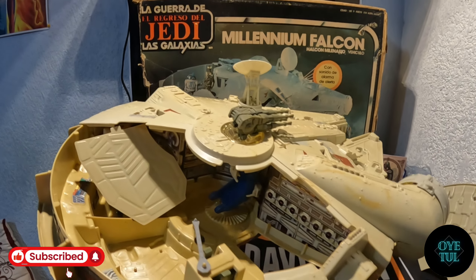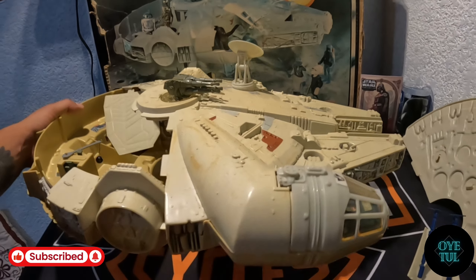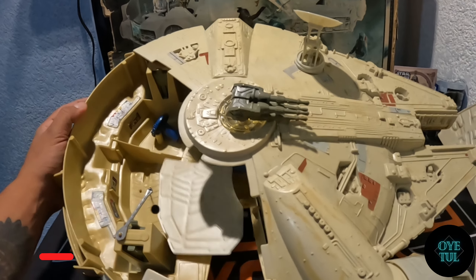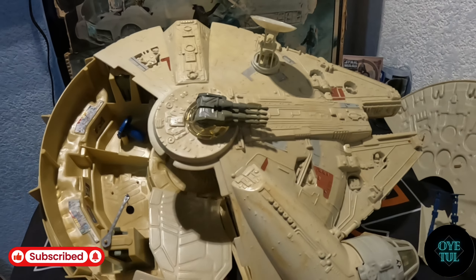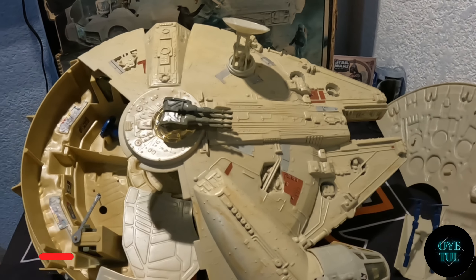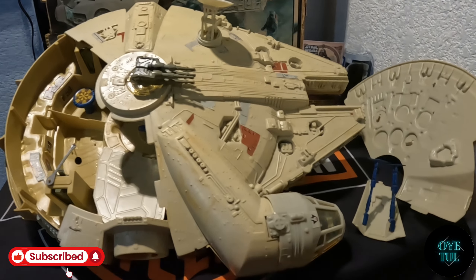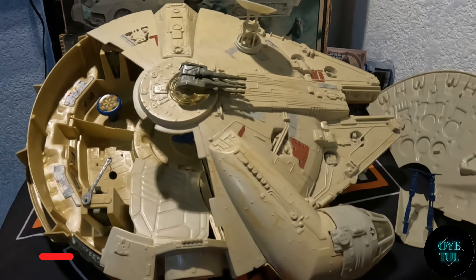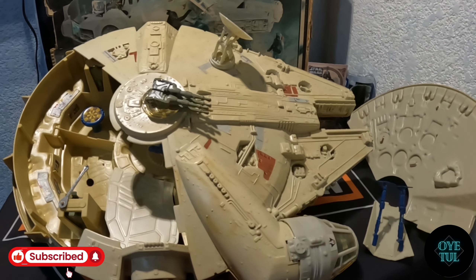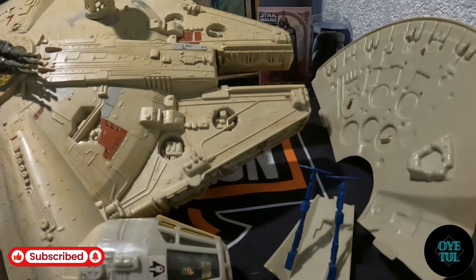Pues bueno amigos, esta es la piecita. Espero que les haya gustado y déjenme todos sus comentarios, si ustedes lo tuvieron, si lo tienen, si hay algo adicional que me puedan comentar acerca de la pieza. Ya saben que pues muchas veces no somos expertos en todo lo que conlleva una línea, y pues la verdad me gusta aprender bastante de todos sus comentarios y seguir creciendo en este mundo para seguir conociendo más detalles de las piezas, poderlas cotizar mejor también cuando las llegue a encontrar, y ustedes también me pueden mostrar en esos temas. No olviden suscribirse al canal, darle like al video, compartirlo, dejarme todos sus comentarios y suscribirse.